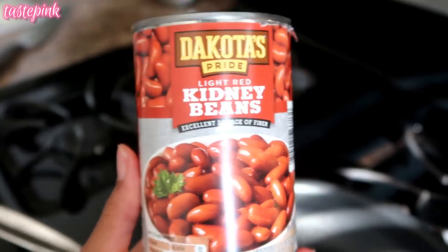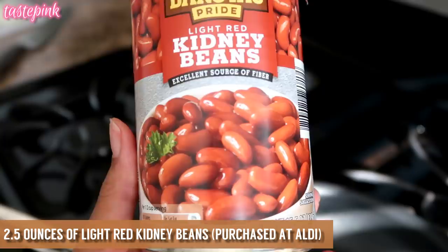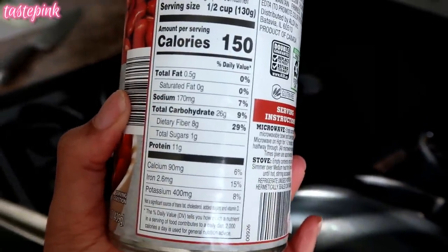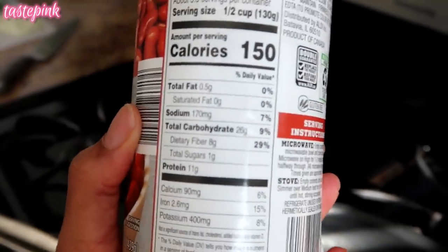I decided I'm going to add some kidney beans just for some added protein and some healthy carbs — it also has a good source of fiber. These I purchased from Aldi, so if you haven't checked out my grocery haul from them recently, I'll link it.